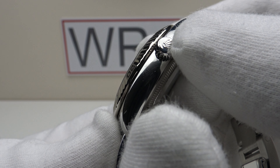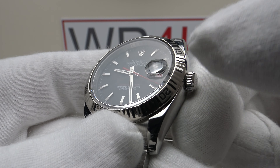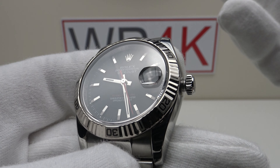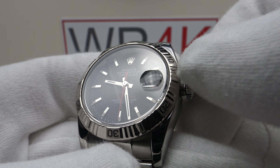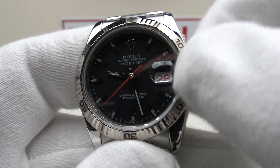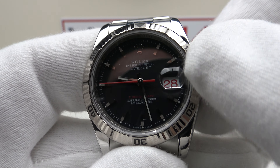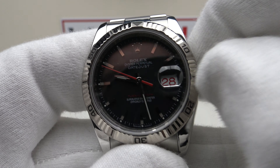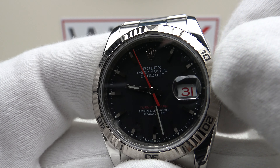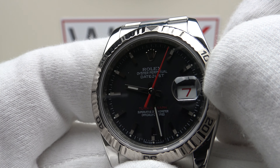With regards to the crown, it's solid Oystersteel, coin-edge finished, and embossed with the Rolex coronet. It's a twin lock crown providing an effective hermetic seal to 100 meters of water resistance. Let's test the screw-down crown action — absolutely sublime, this is 10 out of 10 screw-down crown execution. In the first position it's the manual winding position, and one can manually wind the caliber 3135 to top it up to its maximum 48-hour power reserve. In the first click position is the quick-set date complication.